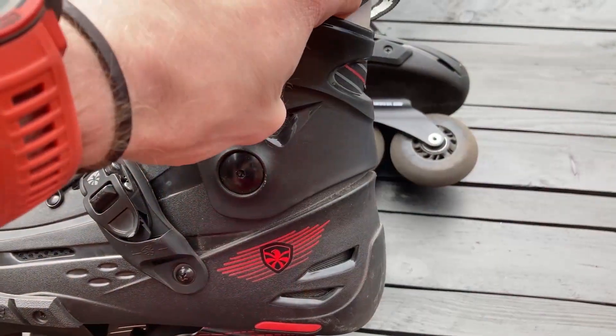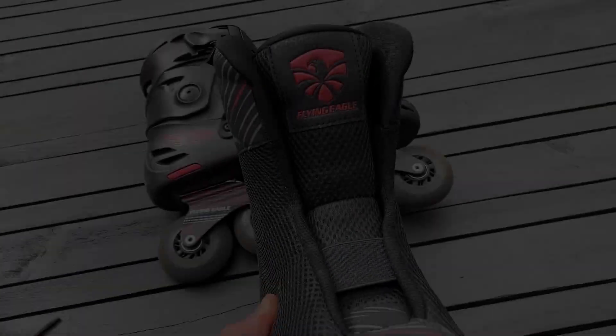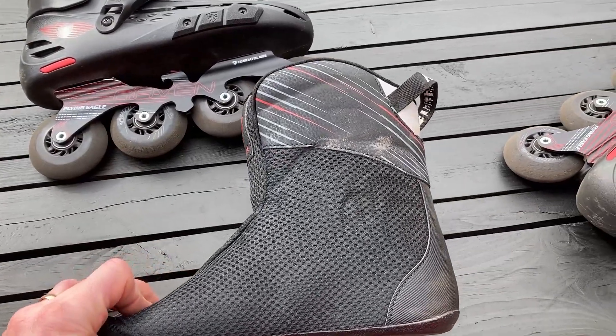The cuff can also be adjusted to offer more or less movement at the ankle. It comes with a removable liner — it's memory foam, has a neoprene toe box, and is not heat mouldable.